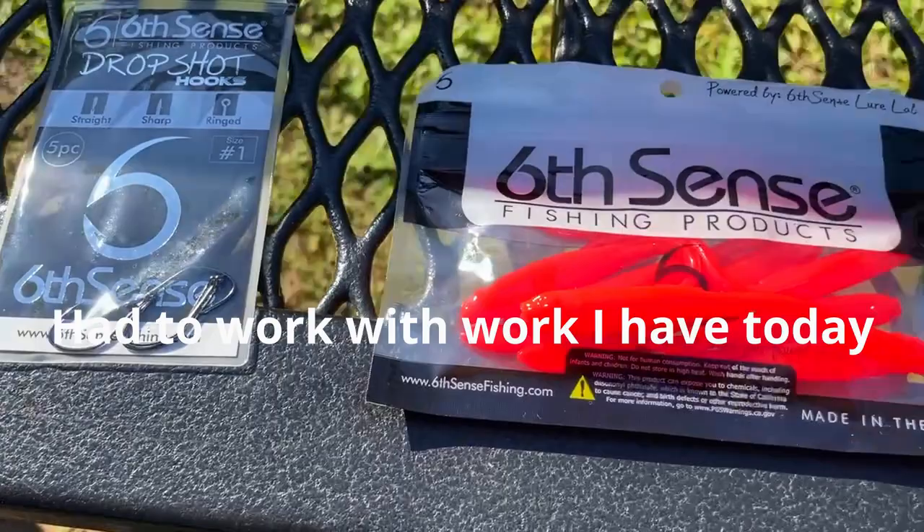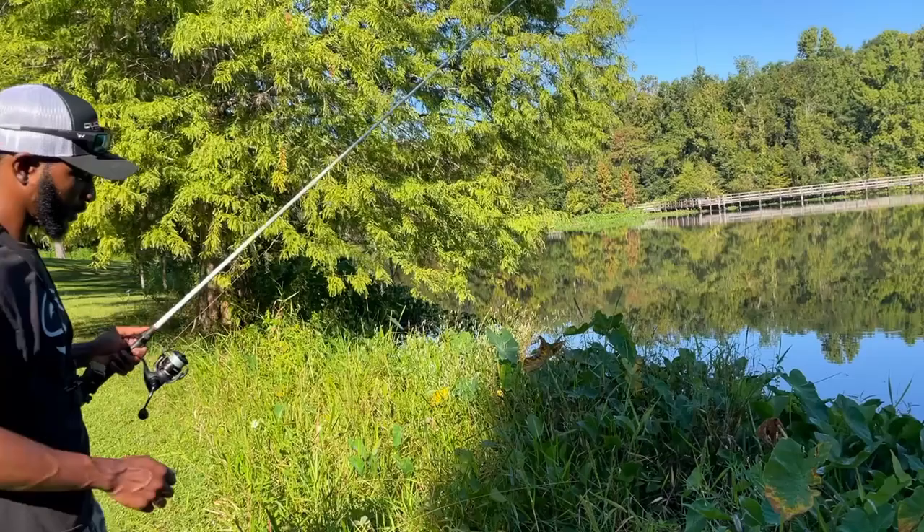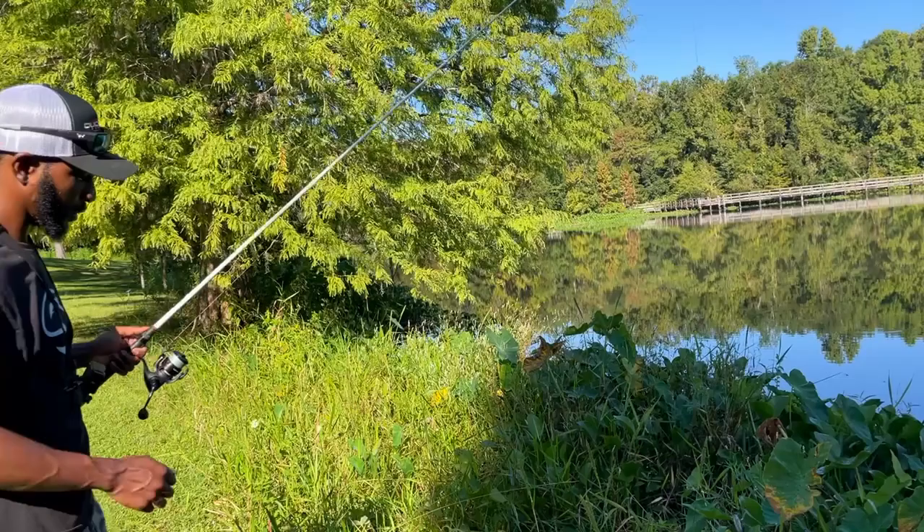For water clarity, I'm going to bring a green pumpkin or some kind of watermelon red — some kind of green color. I'll always bring either purple or black and blue. Green for natural, clear water situations. Black and blue or purple for darker, stained, milky water. So just bring two different colors: a few for clear water and a few for murky water. There's a lot of grass around here so we've got to be mindful of that. We're going to target some grass and some depth changes to see if we can catch one. Let's get to it — I just love going to a new spot and breaking in a wet line.